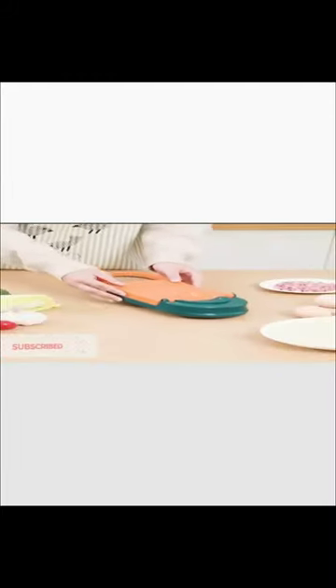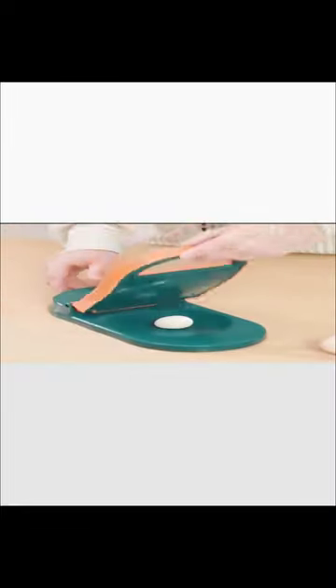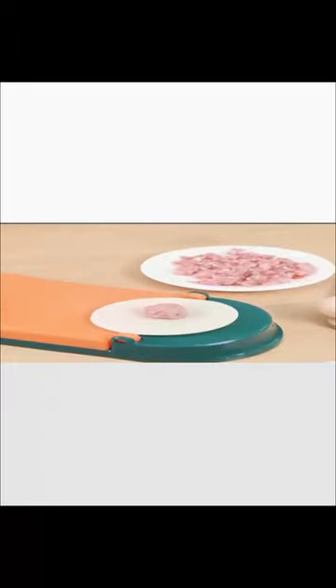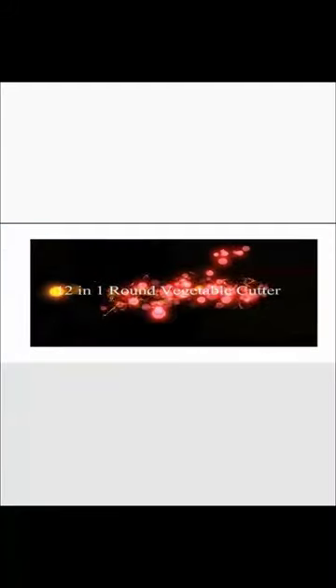Two: dumpling maker tool, made of high quality plastic, can help you make perfect dumplings in minutes. Easy to use — just put the dough into the template, press the tool, and you will get a beautiful dumpling in no time.